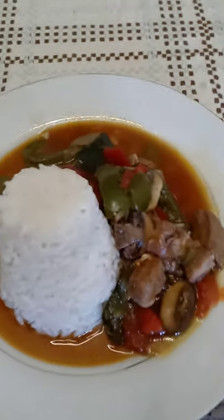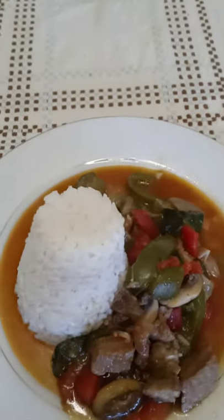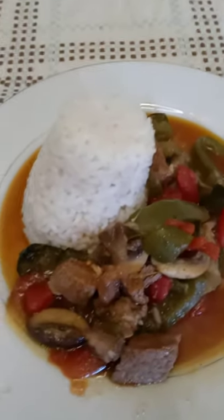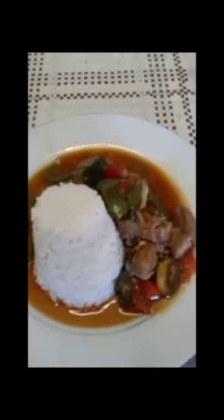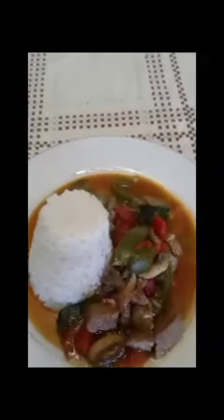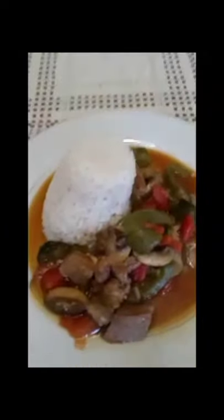And here you have it. We have a pepper steak made with T-bone, white rice, seasoned with a little bit of citrus. Dinner is done. Happy Sunday, everyone.